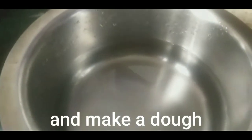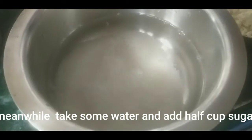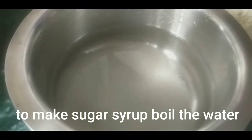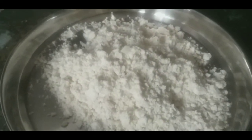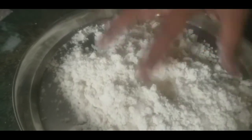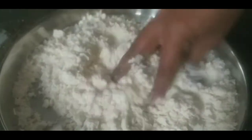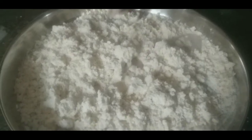I am going to mix with dough recipes under the bambi and mix half a cup. You can mix it up.